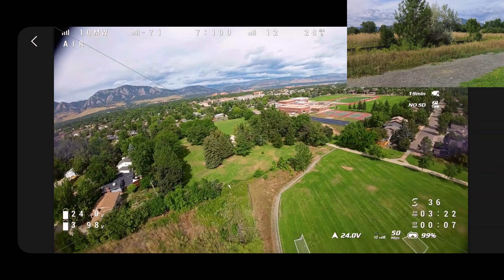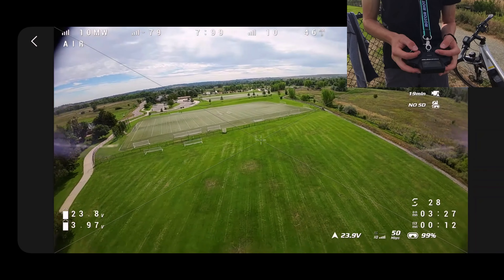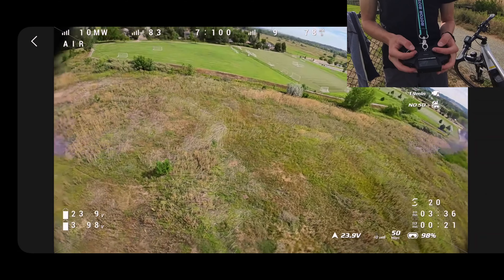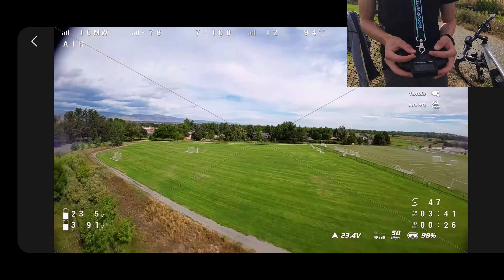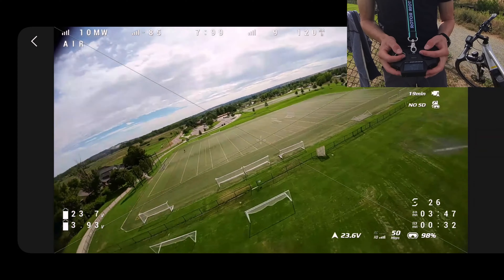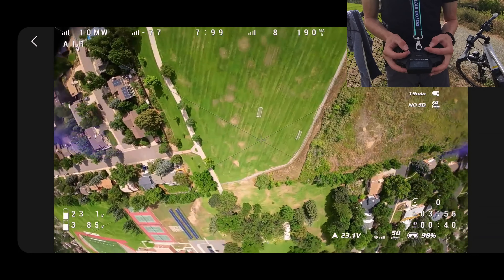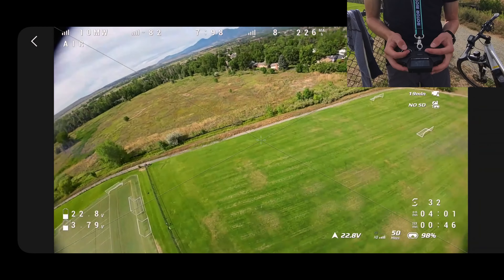Alright, my camera angle is set pretty low, like 20 degrees. I'm used to flying at around 30 or so. Let's do a roll. Nice. Let's do a big split-S. God, this thing catches so fast.